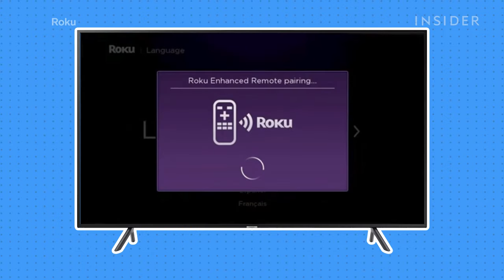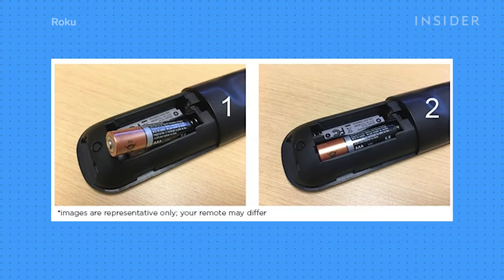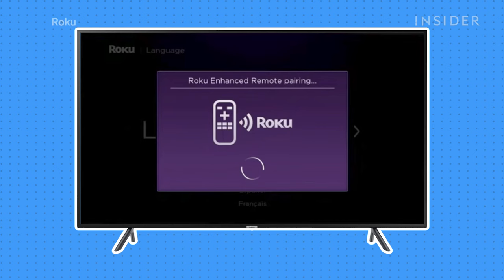If you were in the process of setting up your Roku player, it will automatically pair with the remote. If not, remove the battery compartment cover and locate the pairing button. Press the button for about three to five seconds. This will trigger the pairing process, and the Roku player will pair automatically. You'll see a message on screen when it's done.